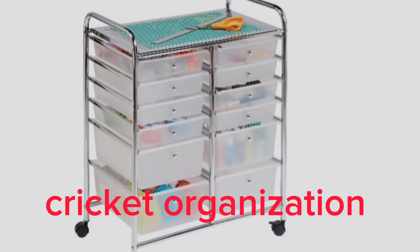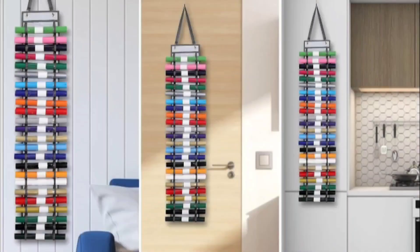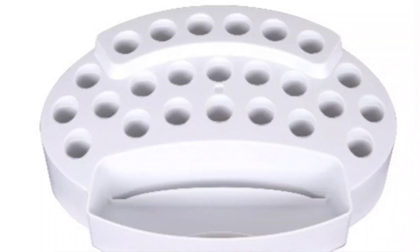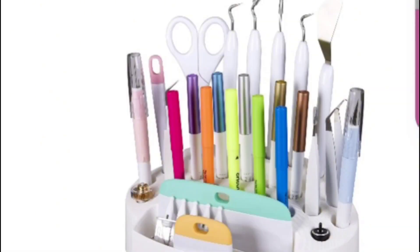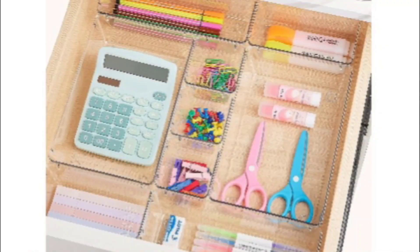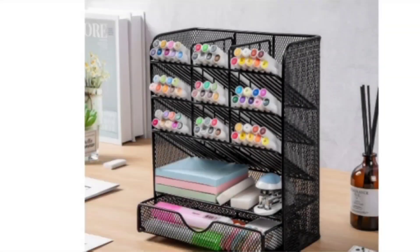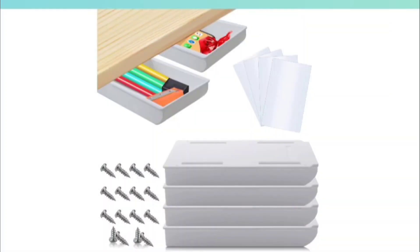For Cricut organization, I own this cart. I bought a ribbon holder from Amazon that will hang on my wall. I bought this tool organizer, and then I bought drawer organizers, which I have not done yet — this will all be in my upcoming videos. Also showing a desk organizer and how you can hold things, and I bought these great little under-the-drawer organizers.